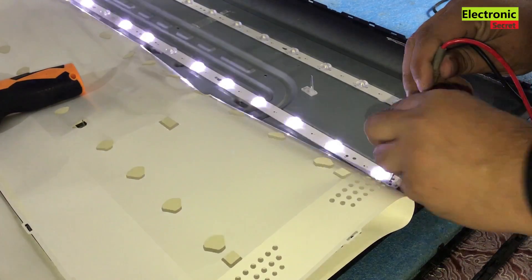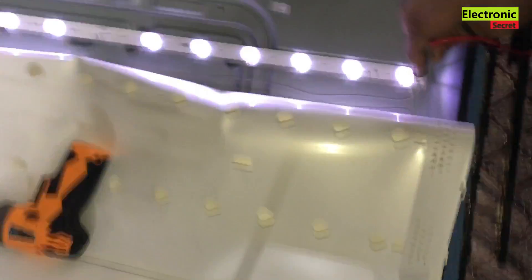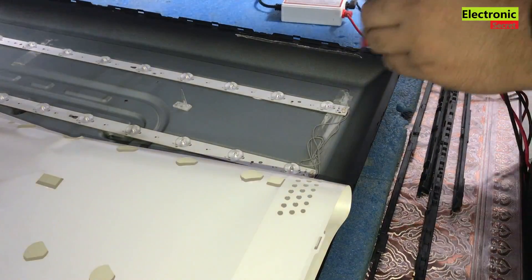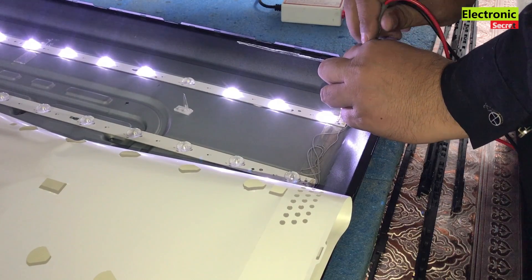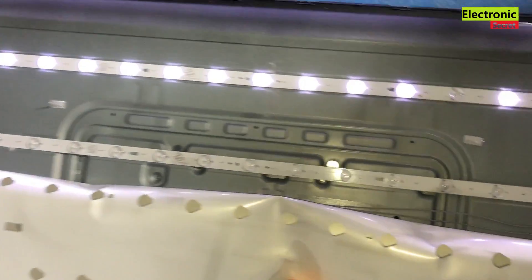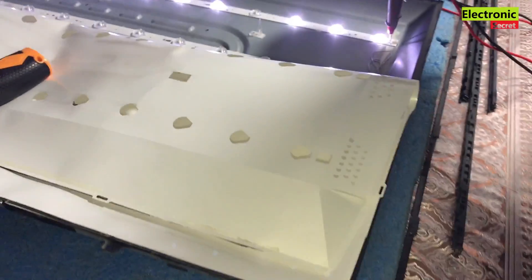Checking the third strip: there are two lights not glowing. On the fourth strip, three lights are not working — that strip is also bad, and light number four is also not glowing. The result is that all the backlight strips are faulty and we have to replace them all.